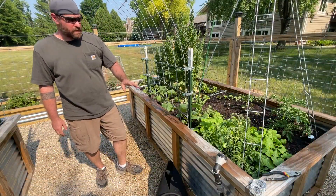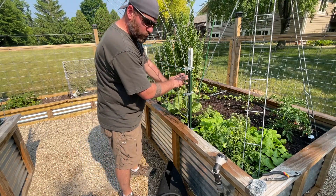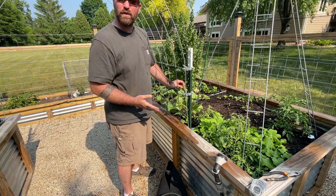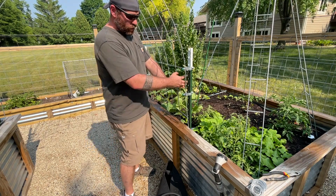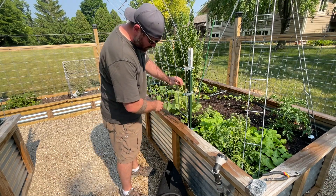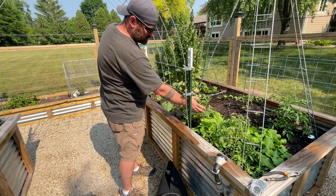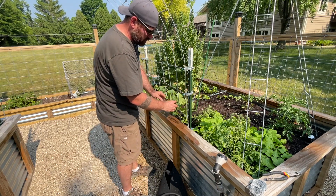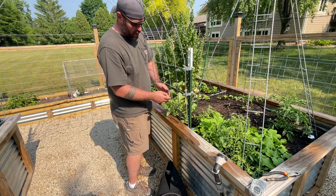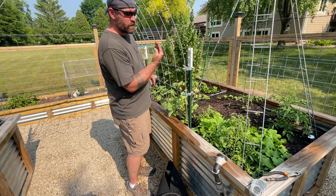One thing to keep in mind is that cucumbers growing up your trellis need to be helped along — you're going to have to guide them. They're not going to naturally gravitate toward the trellis and start going up it, so it's going to take some extra work. In this case we have one growing out toward the west a little bit, so we're going to put it through here and start the weaving process. We'll start it here, and as it grows a little bit more we'll push it back through and just keep weaving it.